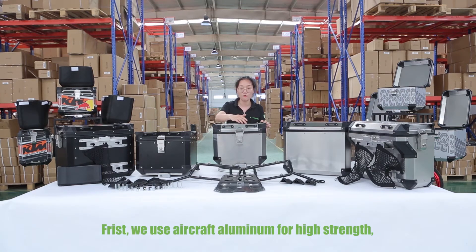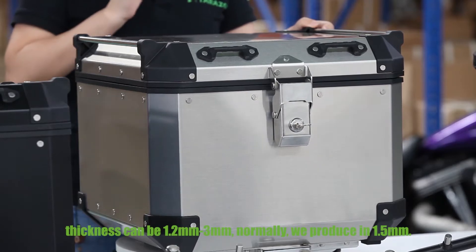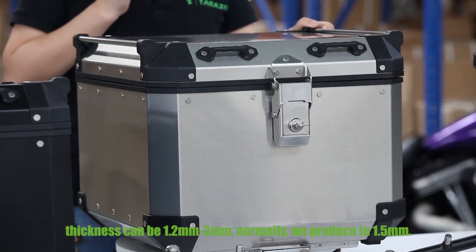First, we use aircraft aluminum for high strength. Thickness can be from 1.2mm to 3.0mm. Normally, we produce in 1.5mm.